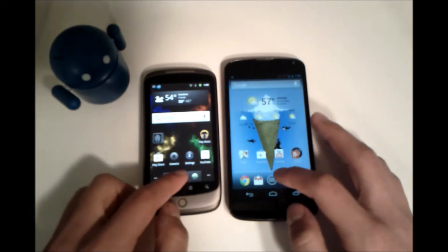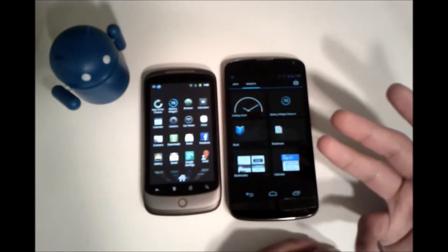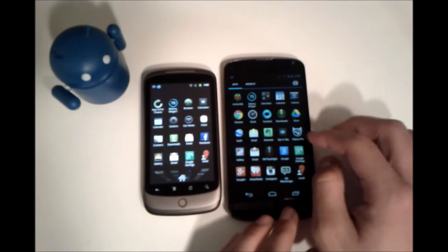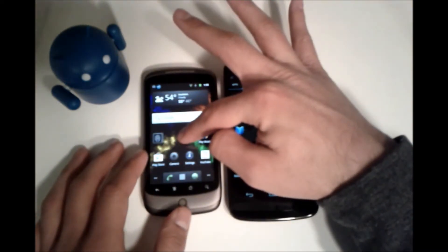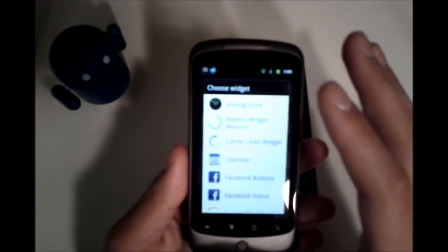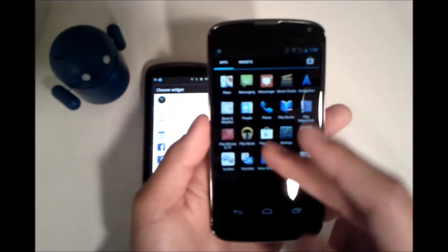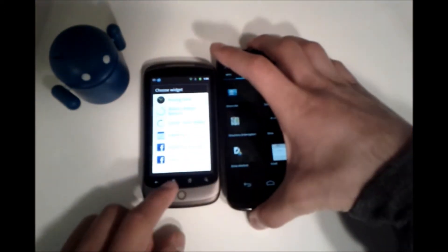We'll take a quick look at how widgets are placed, since that's another big difference between Android 2.3 and Android 4.2. To add a widget in Android 4.2, on stock Android you can swipe over to get to your widgets or just click on widgets up here. In Android 2.3, you had to long press, then go to widgets and select from there. It was still functional of course, but it didn't look as nice. I prefer the swipe to get to widgets on the newer version. It just shows how far Android has come.